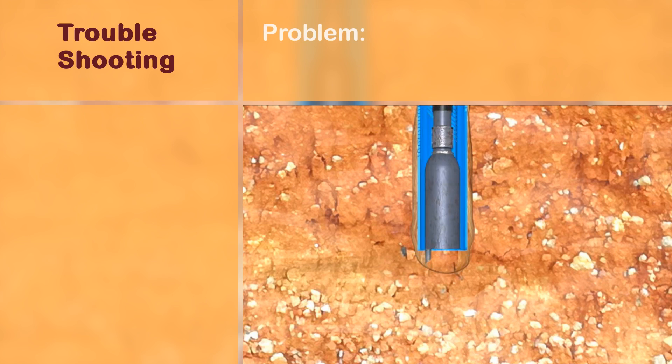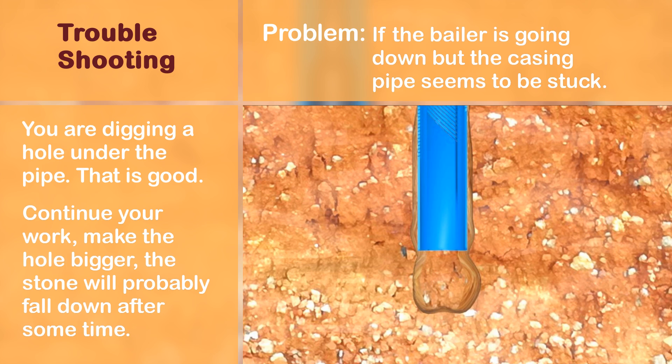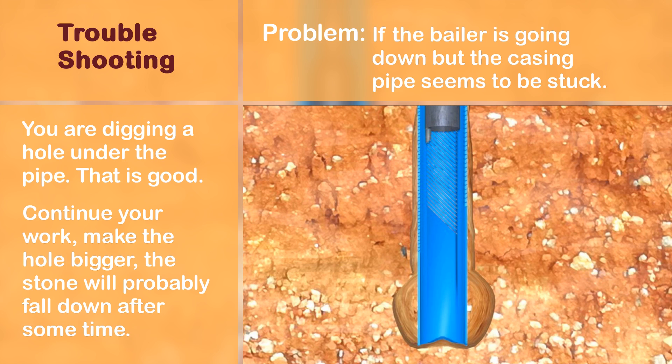If the baler is going down but the casing pipe seems to be stuck, then you are digging a hole under the casing pipe — that is good, continue your work. Make the hole bigger; the stone blocking the pipe will probably fall down after some time, and you will have a great hole for water collection at the end.